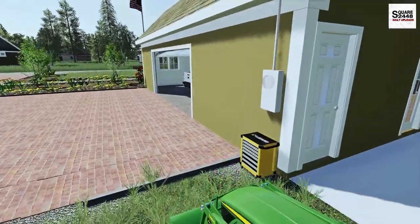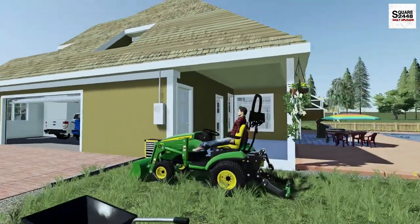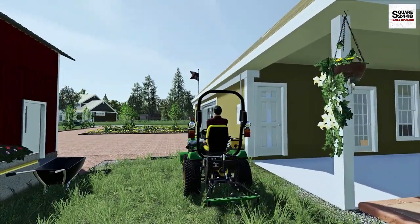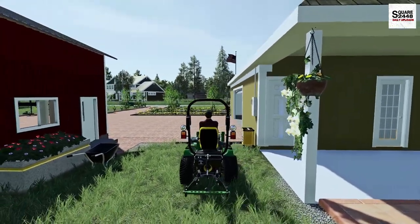But first we'll be hopping in this deer because there is actually something that just arrived at the edge of our driveway that we need to go pick up. So let's take this 1025R along with the trailer and pick it up.